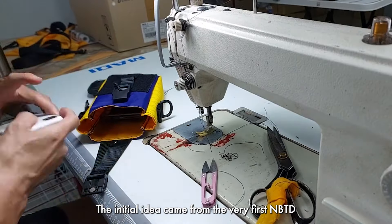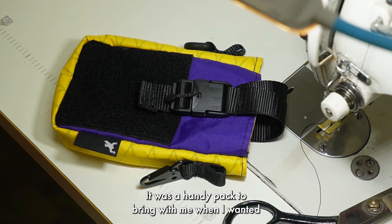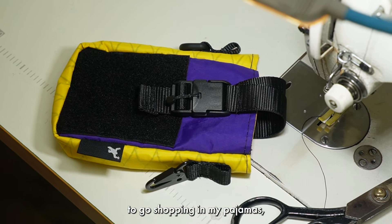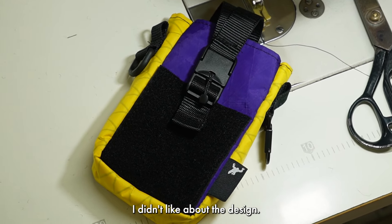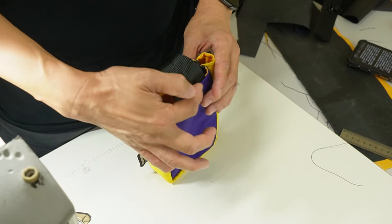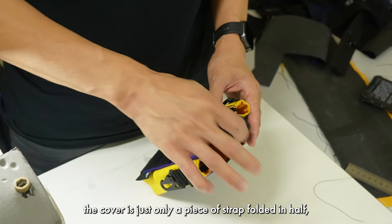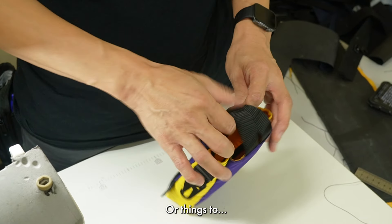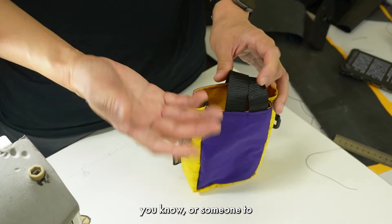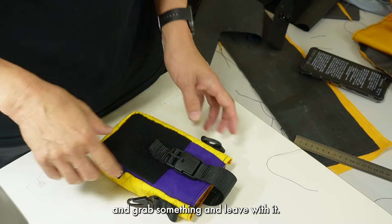The initial idea came from the very first NBTD scratch build I made last year. It was a handy pack to bring with me when I wanted to go shopping in my pajamas, but after a couple of months using it there were a bunch of things I didn't like about the design. For one, the cover is just a piece of strap folded in half, so there's a lot of opportunity for things to fall out, or for someone to just reach in and grab something and leave with it.